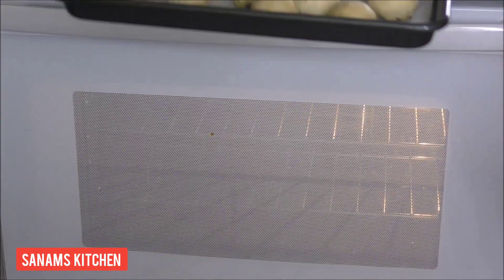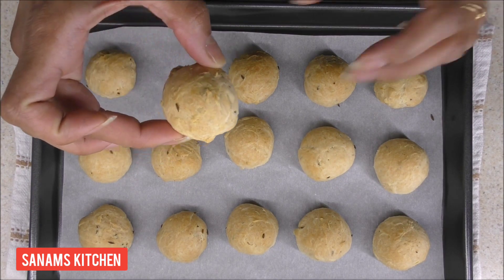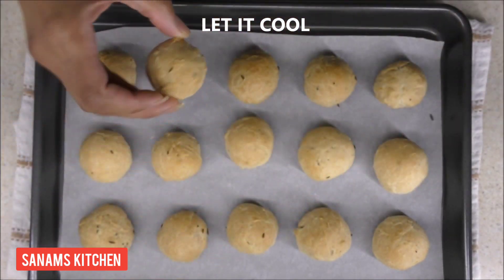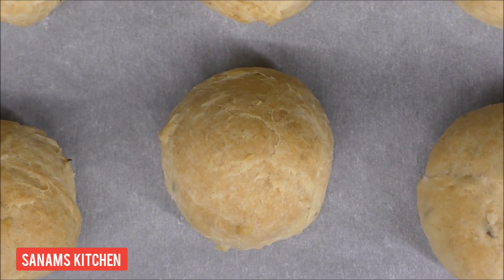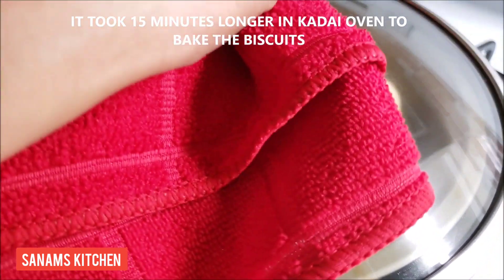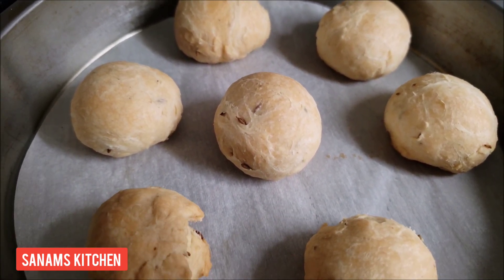The jeera biscuits are ready and they smell amazing. Let them cool and then you can enjoy with your favorite tea. Look how flaky the texture is! The kadai oven biscuits took 15 minutes longer to bake, but they're perfectly golden and perfectly cooked.